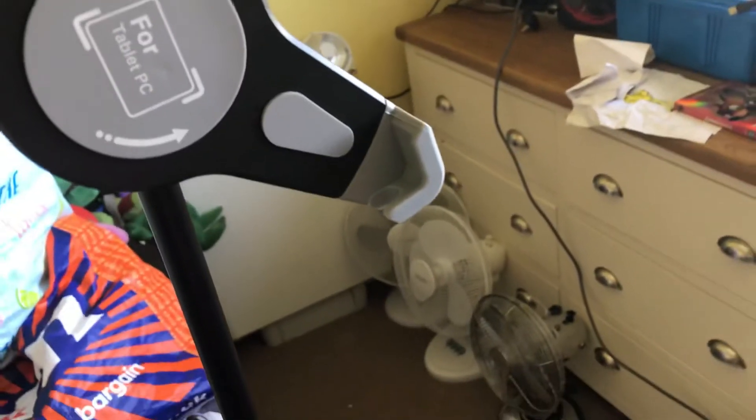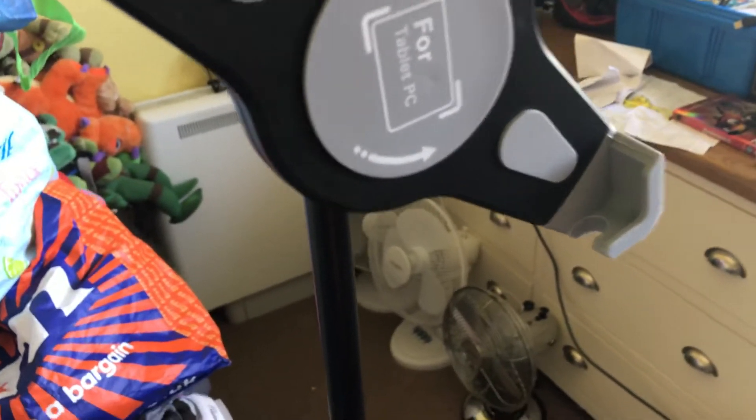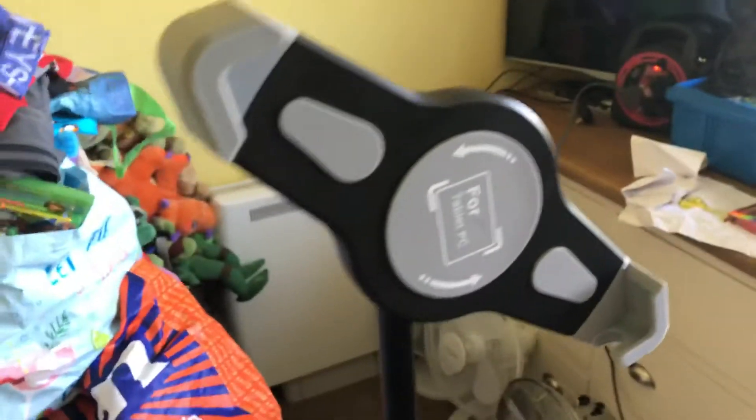I might be getting a new handheld gimbal as well — I forgot to mention. Well, I didn't even know I was getting it. My nan said she's going to go to Poundland at some point and pick me up a new handheld gimbal from Poundland. So I'm going to have a new Poundland handheld gimbal. I don't know the brand of it though — I'll have to have a look at the brand.